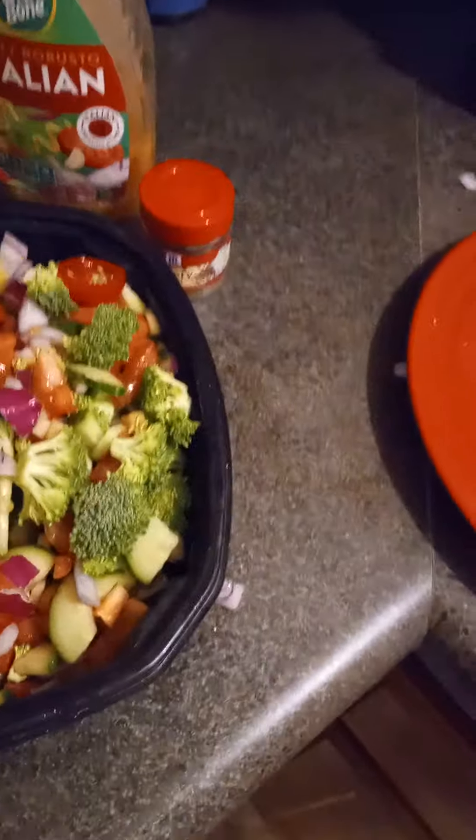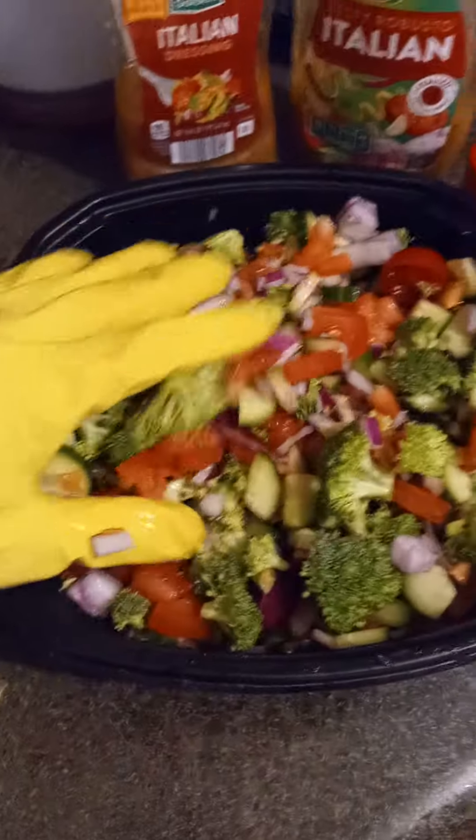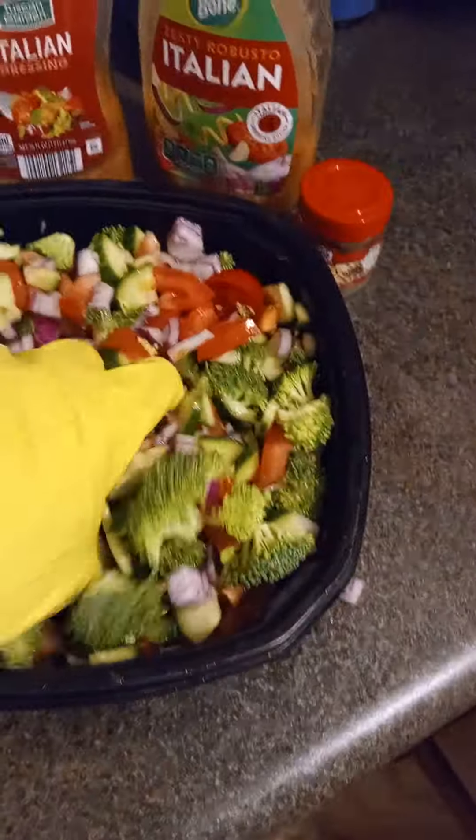Okay, so this is my salad. Everybody loves it when they come to my house. This is very refreshing. It's light. If you like Italian dressing, you'll love this. If you like veggies, you'll love this.